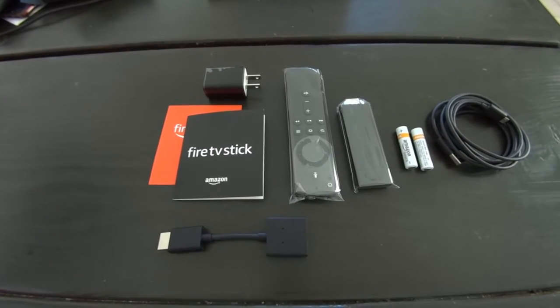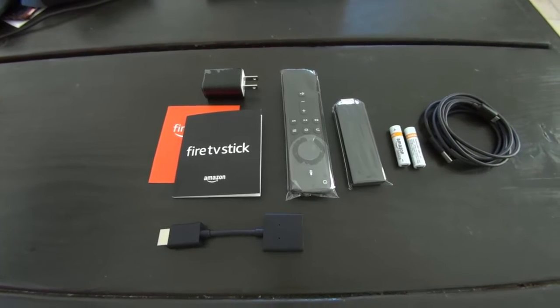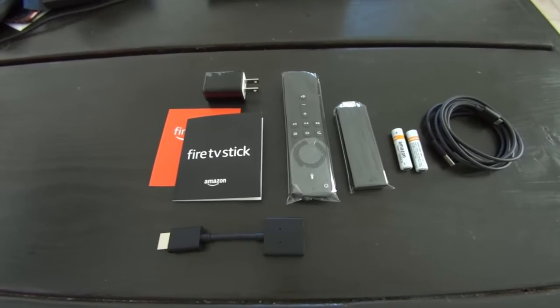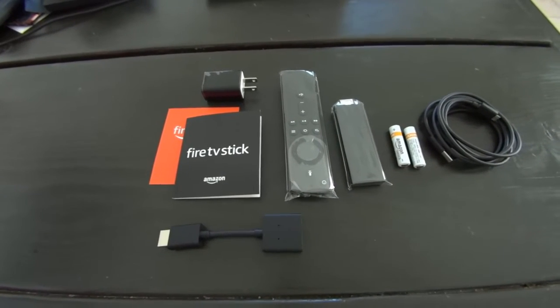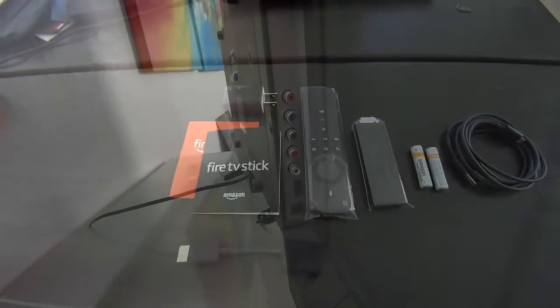The remote is new — it's lighter, it's more functional. Everything you see here it comes with: a 5-foot power cable, it comes with the dongle and the dongle extension. It comes with the Fire Stick and the remote, instruction manuals, and the outlet plug and batteries for your remote.